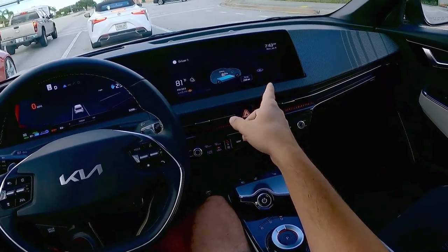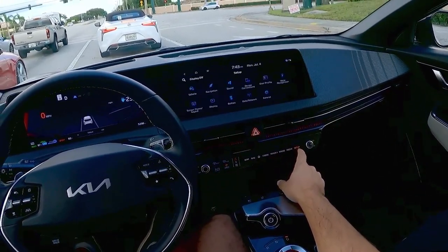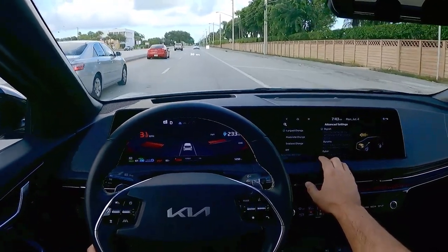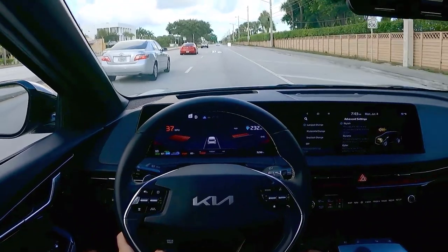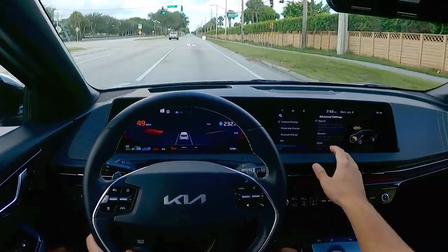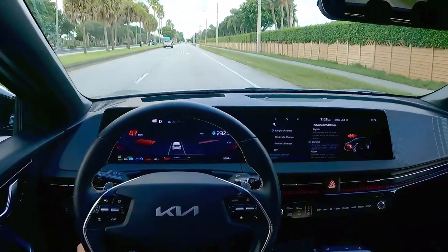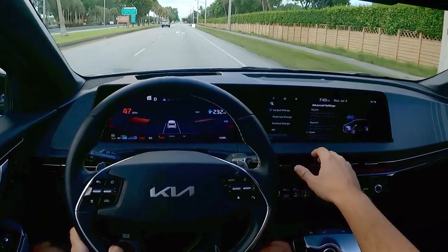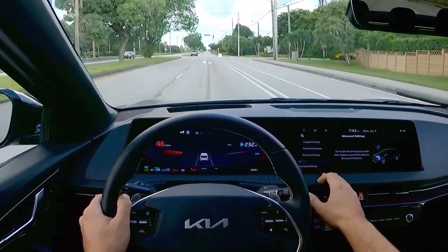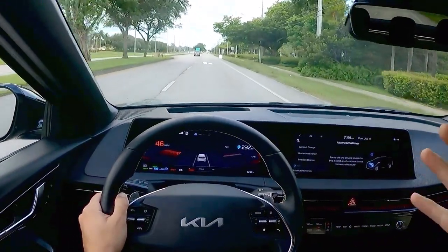We have the 12-inch infotainment screen and the 12-inch gauge cluster, and the car also has a bunch of cool active sounds you can enable while driving. We have 'stylish,' which sounds a little bit like this; 'dynamic,' which is a little more sinister and pretty cool; and last but not least, 'cyber,' which literally feels like you're sitting in a spaceship. I personally prefer to have these off — just my preference to have the natural sound of the car without artificial sounds pumped into the cabin.